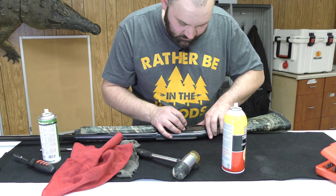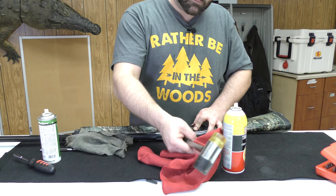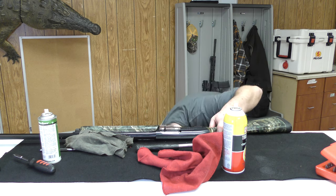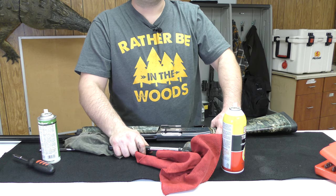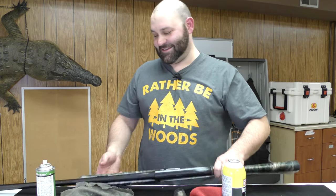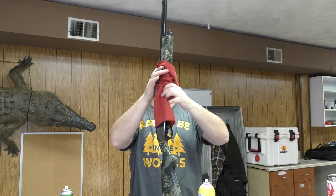First I'm going to take the forend peg out and hammer that back in. So that's back in place. There's a little bit of excess oil on my hands and on the stock — I'm going to wipe this off with my clean dry rag.